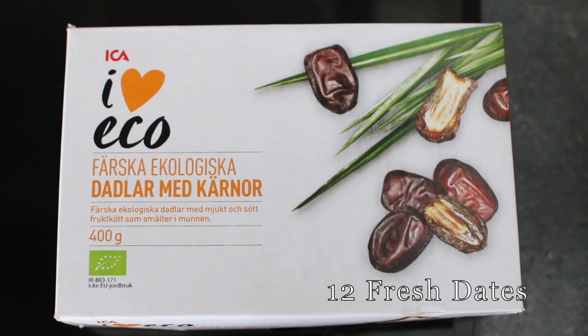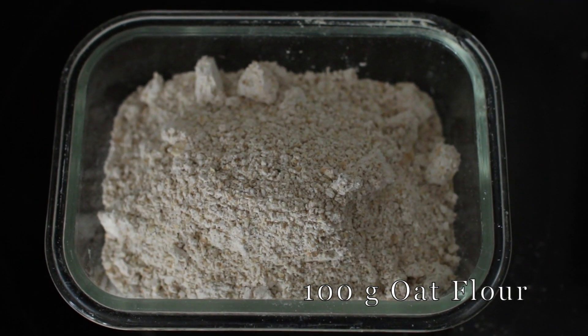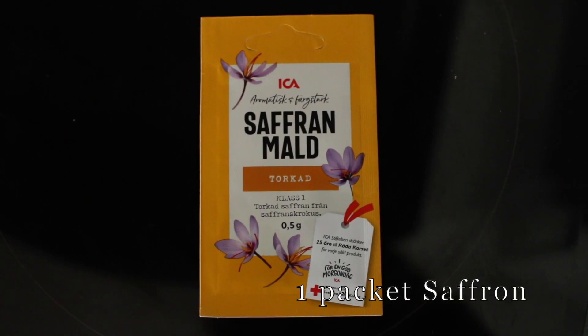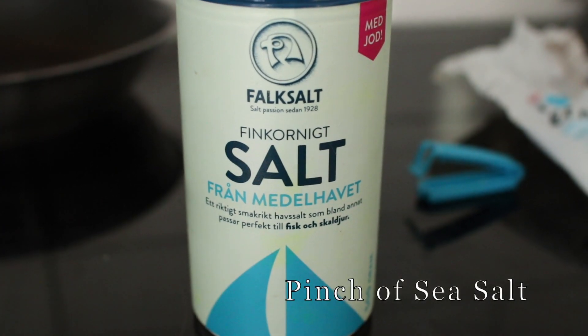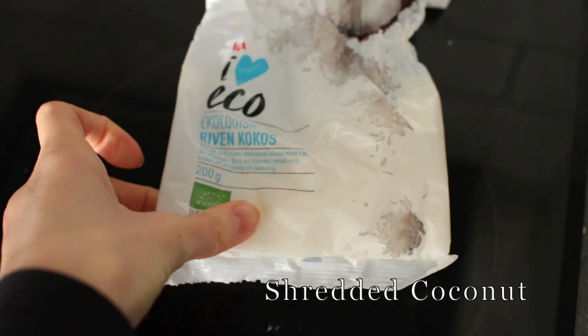For the saffron squares you will need about 12 fresh dates, 100 grams of oat flour, 2 tablespoons of coconut flour, 1 packet of saffron, a pinch of sea salt, 2 tablespoons of light tahini, and lastly some shredded coconut to sprinkle on top.